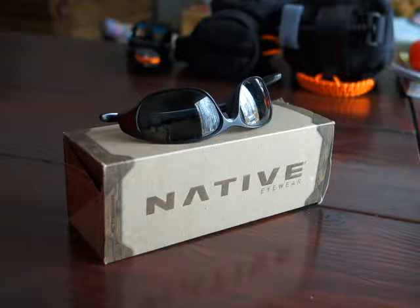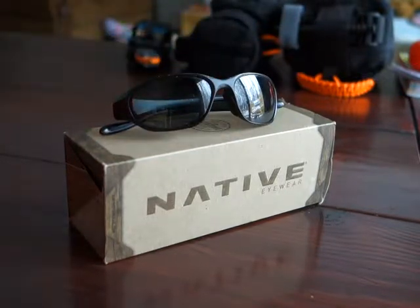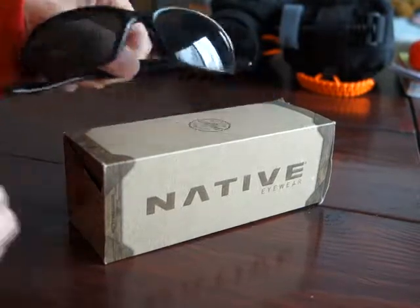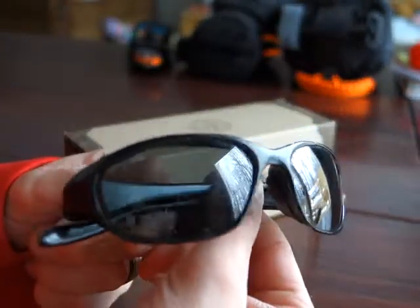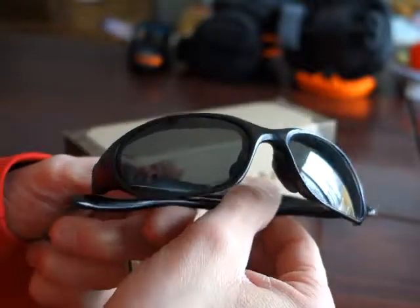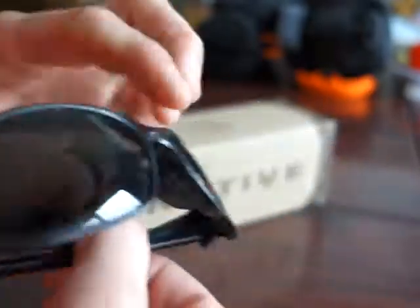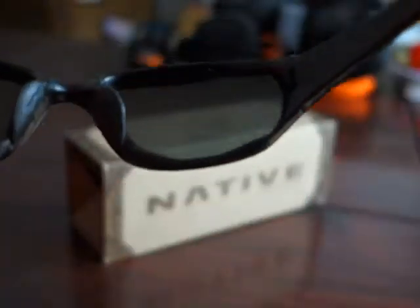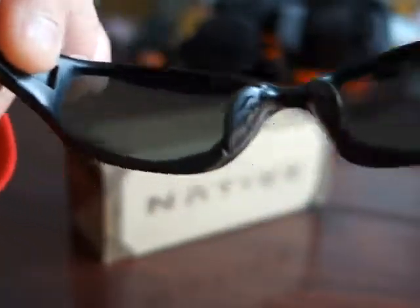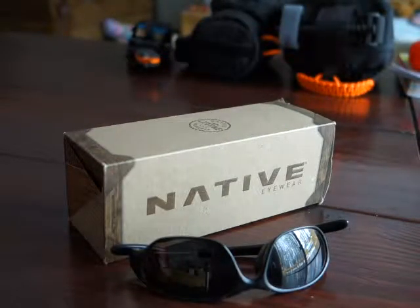Trying to find glasses that fit really well that aren't made for kids took me quite a while. I did end up just reordering a pair of the Native Throttle. I found that I liked them, but they are scratched to pieces — really really scratched up, hard to see through in certain spots. They fall off my head quite a bit, and that's mostly my fault. Picked them up from REI quite a few years ago — they served me very well and they're not super expensive.